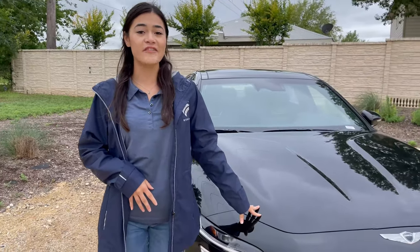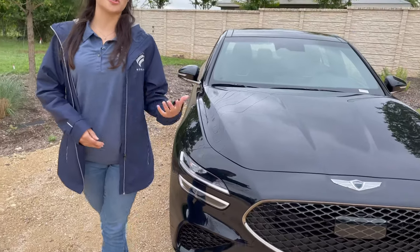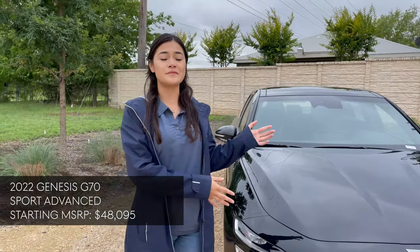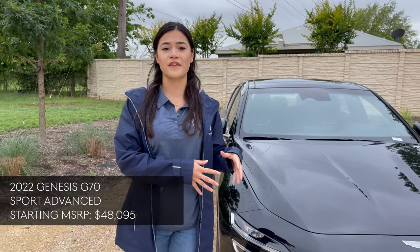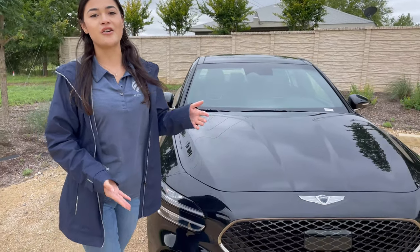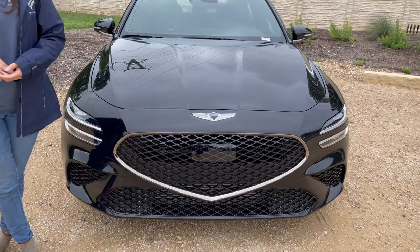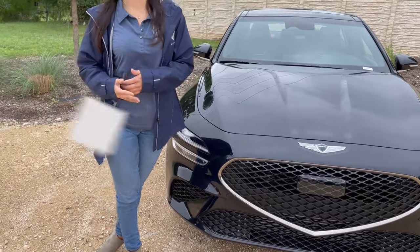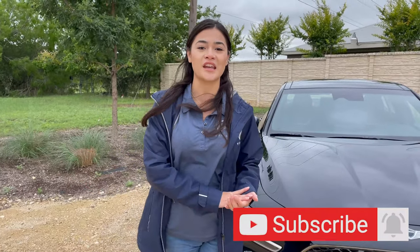That was a quick review on the 2022 Genesis G70. The starting MSRP is $37,525. This is the Sport Advanced trim, which starts at $48,095 and comes with a lot standard. If you have any more questions, leave a comment below and we can answer them in another video or in the comments. Thank you for watching and please remember to like and subscribe — we'll see you next time.